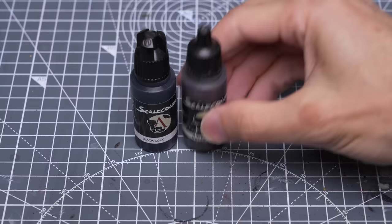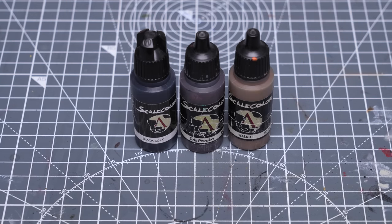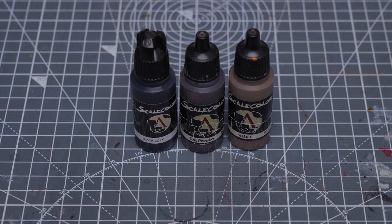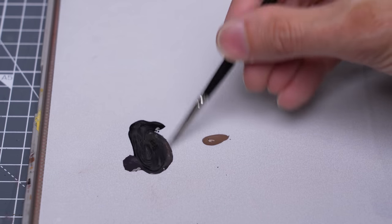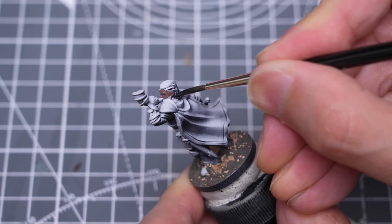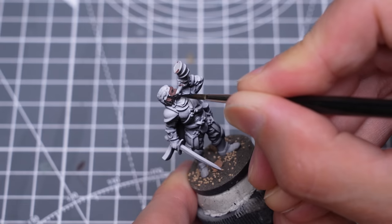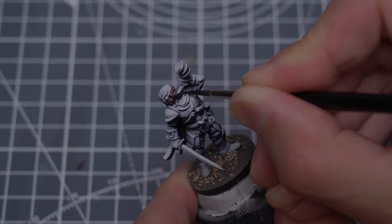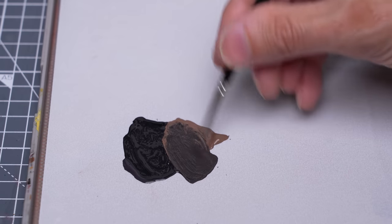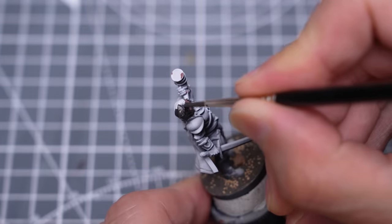For the hair, I'm using a roughly equal mix of black and Petroleum Grey, and I've chosen to begin placing my initial areas of highlight with the addition of some Walnut. I'm adding the Walnut to create a global highlight towards the top of the head and also for some of the individual strands of hair.